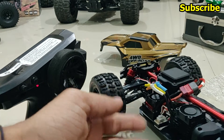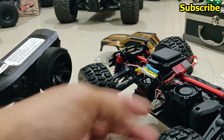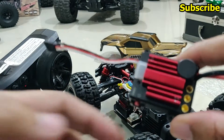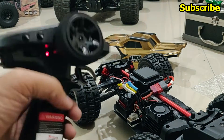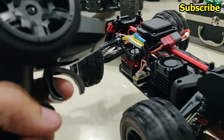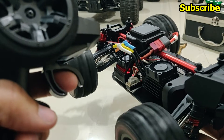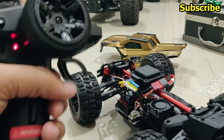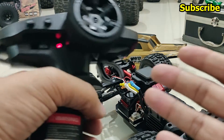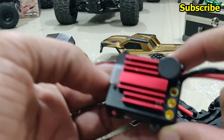After installing this ESC, you will realize that even with a tiny amount of throttle or reverse, you can control this truck a lot better because the speed is a lot more proportional now. Unlike the original ESC where the wheels would just start spinning at higher speed even at a lower throttle or reverse. The throttle curve on this ESC is a lot better and it responds quite well to throttle input, and that's the whole point of why you would want to replace it.